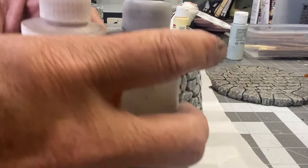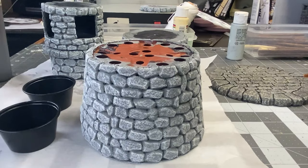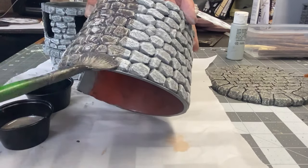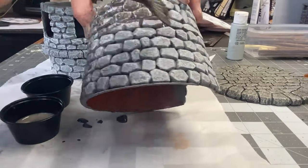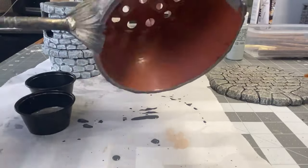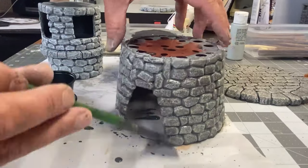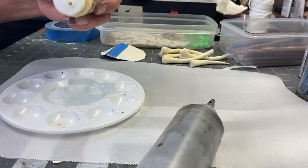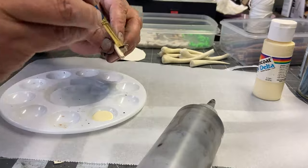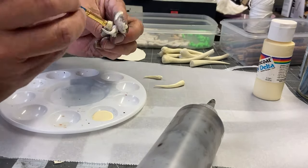After the paint has dried, I'm going to apply two different washes: first a Liquitex brown, and then a black wash over that. I decided to paint all these horn-like tusks with an ivory color.